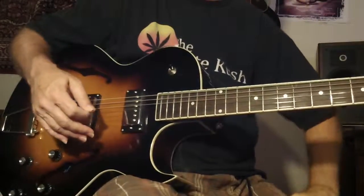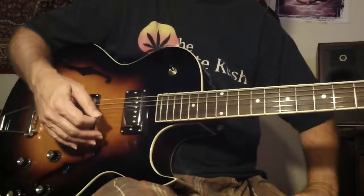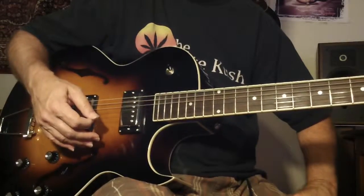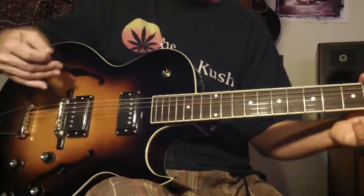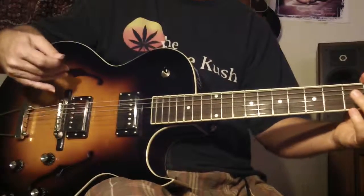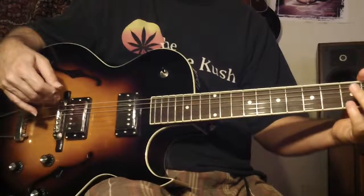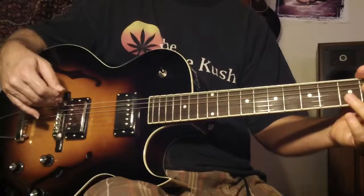I'm playing over the diminished 7 chord, and I'm using the half-step, whole-step scale. But I'm also going to experiment — maybe use other ideas. I might try to get into what I call phrase memory, which is trying to take a picture in your mind of different sequences you could possibly use in a diminished scale. I'm just going to play around a little bit.